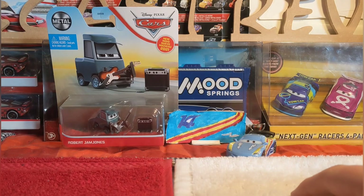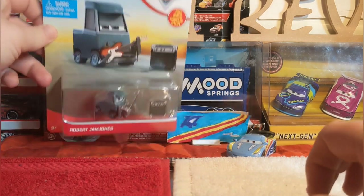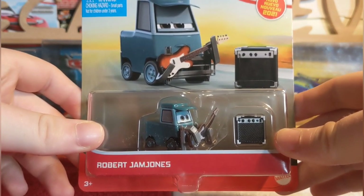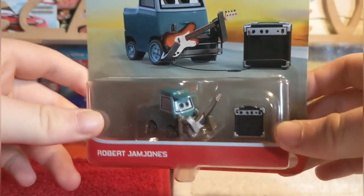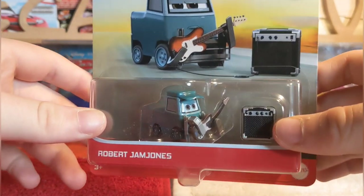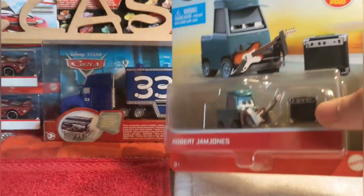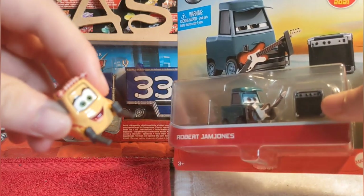Robert Jam Jones was in the most recent case, 2021 Case F. He is worth buying as a single - more than Double Clutch Dally, who is a 2-pack, and the same with Sweet Tea as a 2-pack.